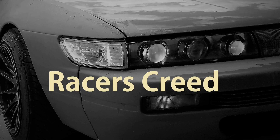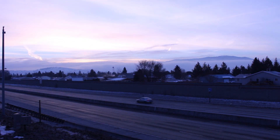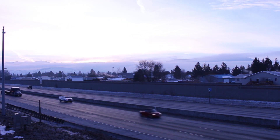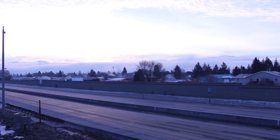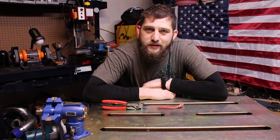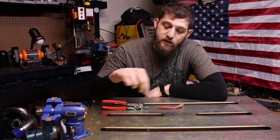This video is brought to you by S.T.A.L.A. What's up guys? I wanted to bring you guys another tool review of one of my favorite tools. These are made by GearWrench.